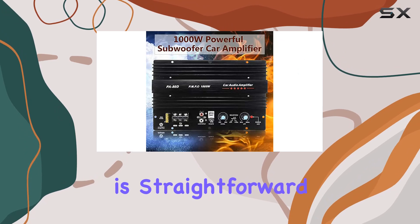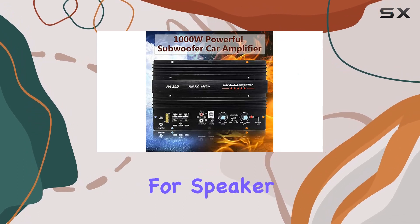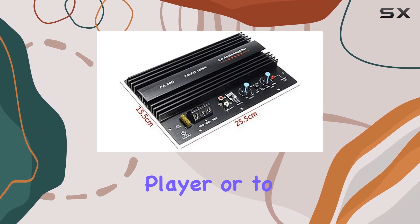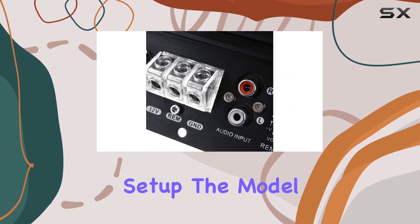The wiring setup is straightforward, with clear instructions for speaker and power connections. The flexibility to connect directly to a car's CD player or to the battery gives users multiple options based on their setup.